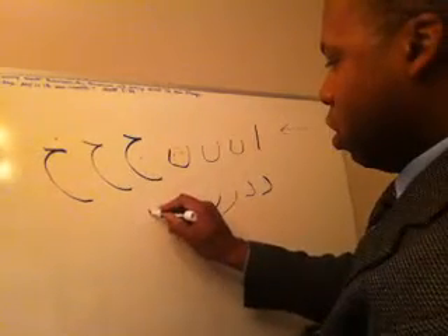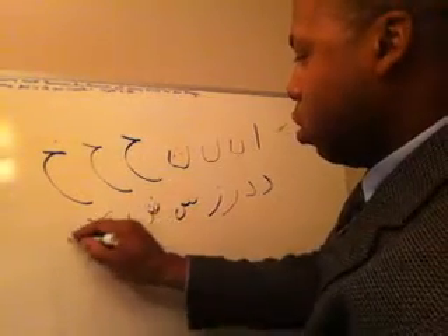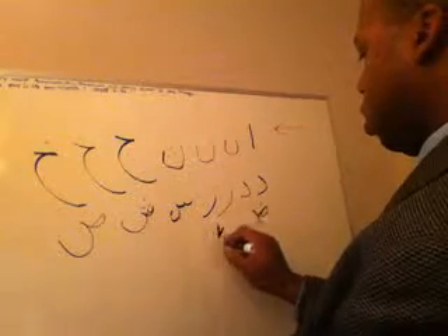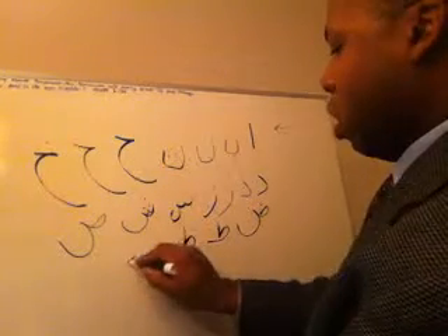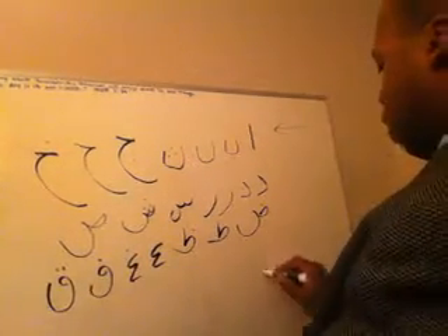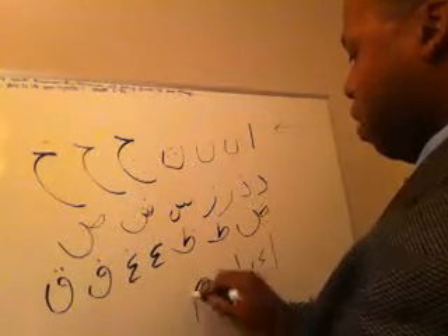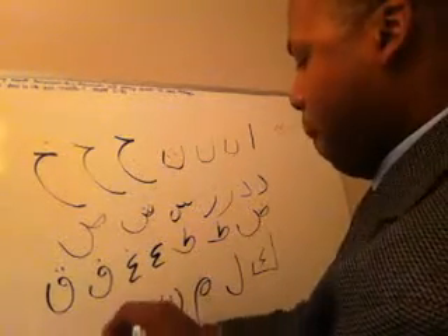Sin, sin, san, dan, ta, ze, ein, ring, fe, ha, keth, lem, me, moon, hey, wow, yeah.